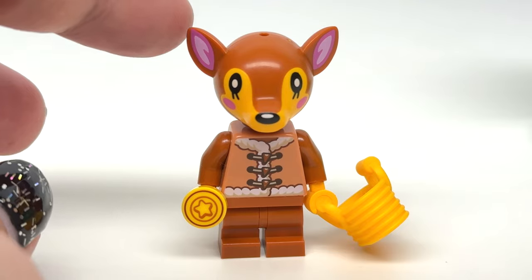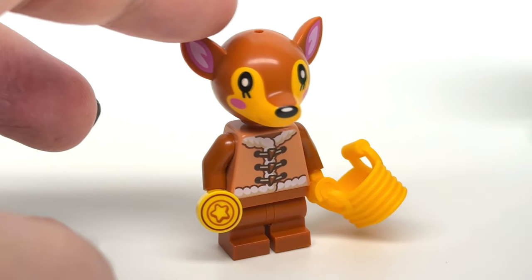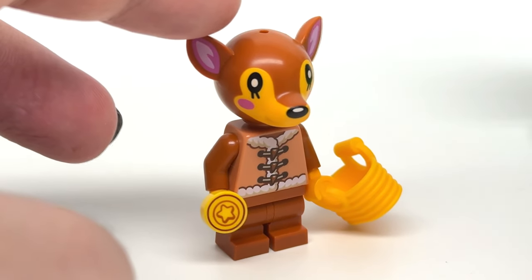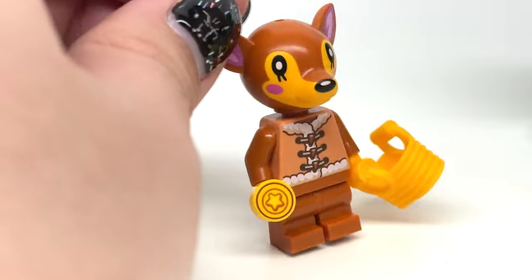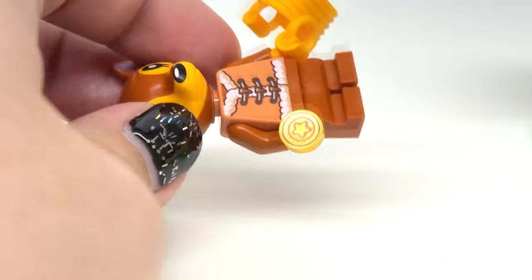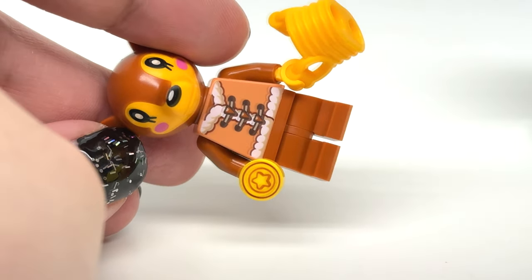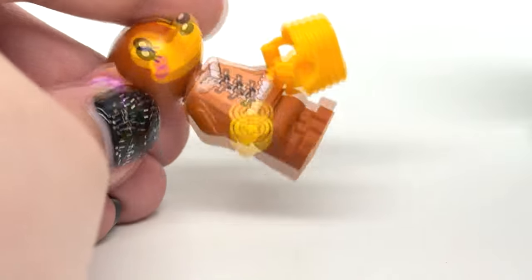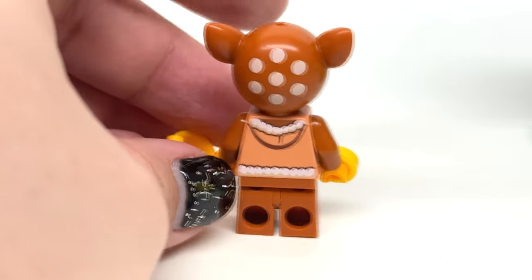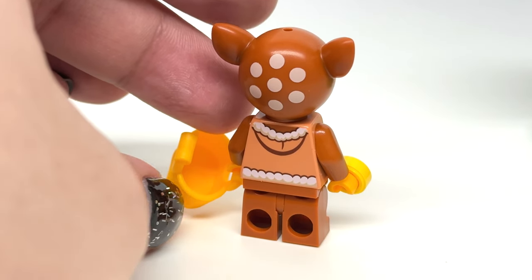Fauna looks excellent as well. Her accessory hole isn't very present either. The design has really nice printing with colors at the front of the face, and you can even see how there's a mouth molded on, which is a little hard to notice at first. The torso print is new, and we get mid legs in brown, which is nice. There's another instance of the 1x1 bell print, and she even has more printing at the back of her head and more back torso printing.